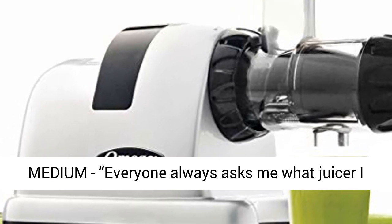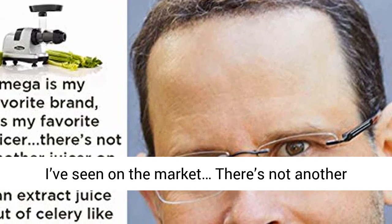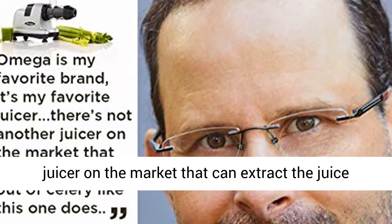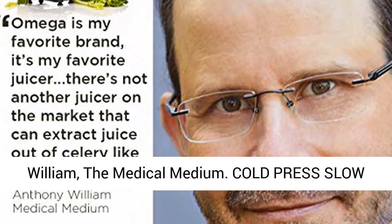Endorsed by the Medical Medium: "Everyone always asks me what juicer I use, and this is it. It's the best juicer I've seen on the market. There's not another juicer on the market that can extract the juice out of celery like this one does." — Anthony William, the Medical Medium.